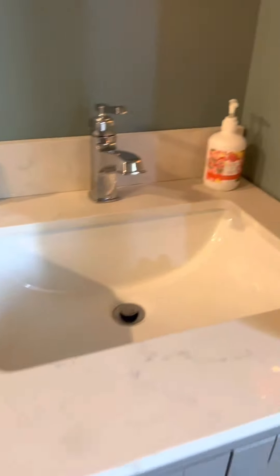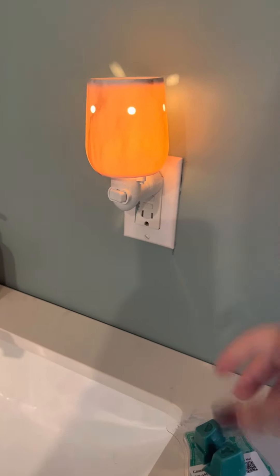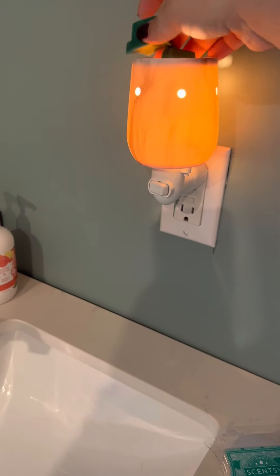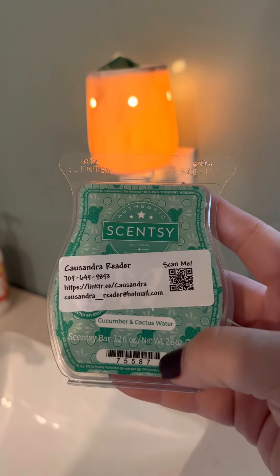We're in the bathroom now. This is the Marbled Warmer — it's a new warmer that I put in when we finished our bathroom. In here I'm using a different scent. I'm going to use Cucumber and Cactus Water, which is also a part of the summer collection that's still available.